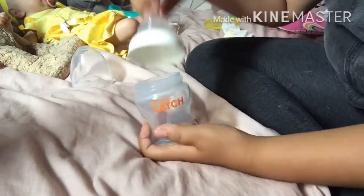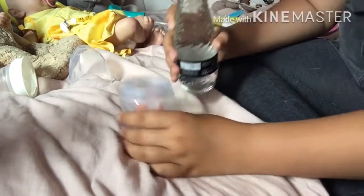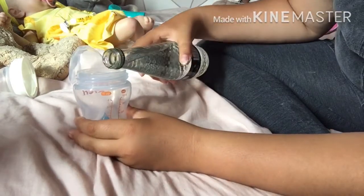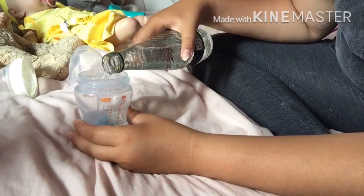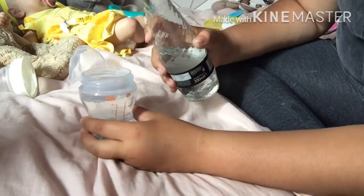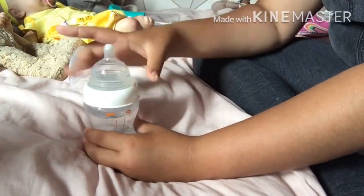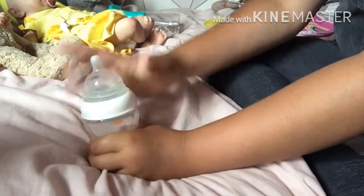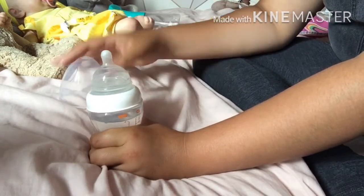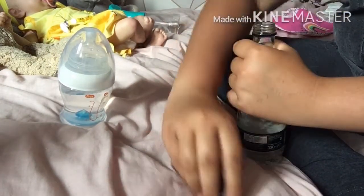Now I'm just going to put some water in the bottle. When she's just having water or juice I don't count the ounces, I just fill the bottle up, so that's what I'm going to do. Oh no, I don't want to spill anything! I don't know why I'm shaking. I'm just going to put a lid on the water — okay, that failed.